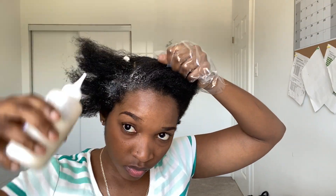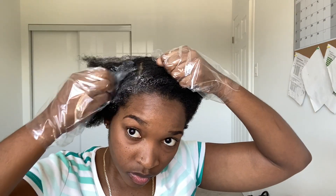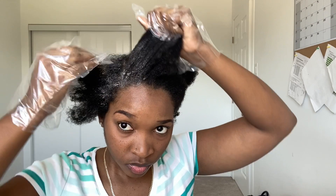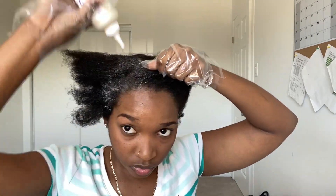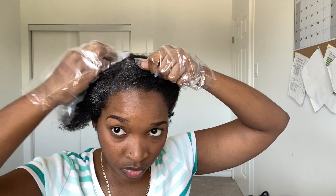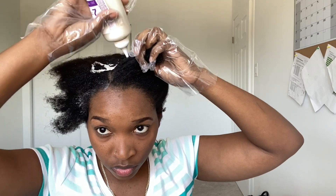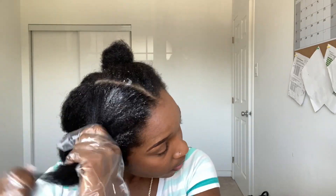After a while it got a bit annoying to use the brush, so I started using my fingers to apply the hair color. I used my finger to part my hair open and just put the hair dye onto my hair, doing this across my entire head. I started by applying the hair color to the roots, and then after that I applied it to the ends of my hair.